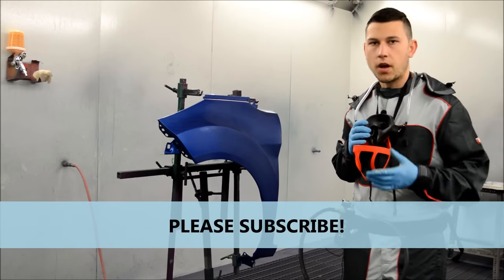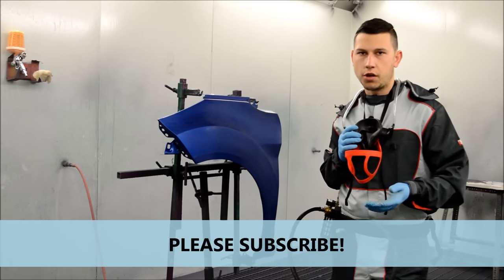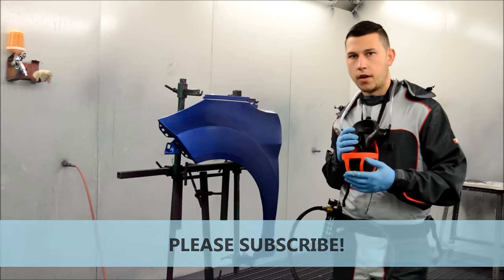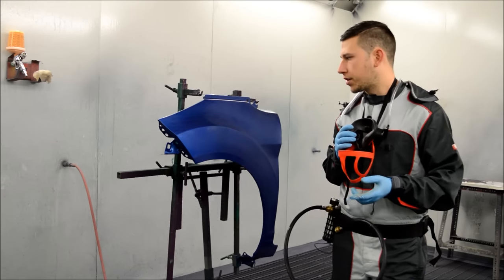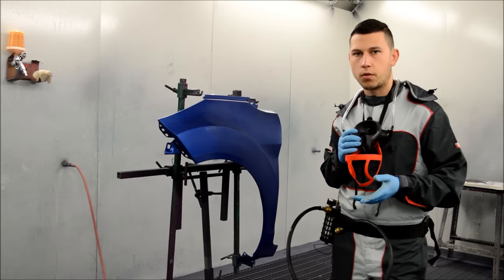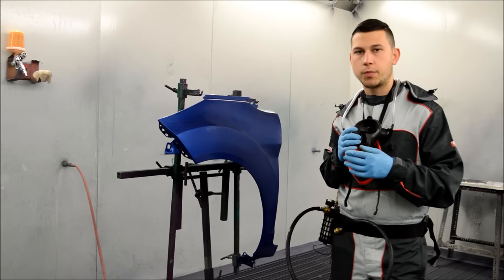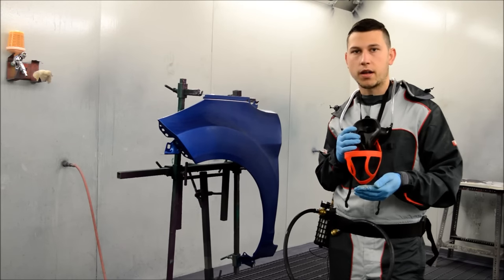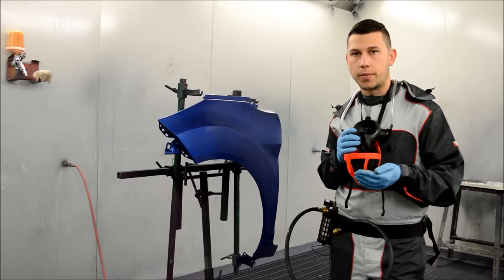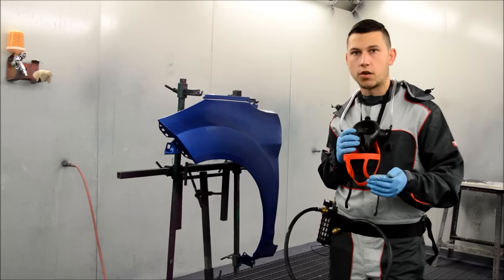We've got our panel in the booth — this is the panel that's going to go orange. It's been painted before but I've scotched it all up, flattening nibs out so it's prepped and ready for the orange. We're going to go ahead and lay down the first coat of the ground coat and see what the coverage is like. At the same time I'm going to be spraying a test card — the 3M colour match film — to keep a log of the different applications I do with this colour.